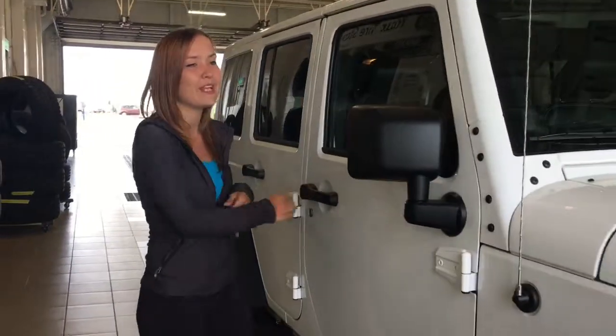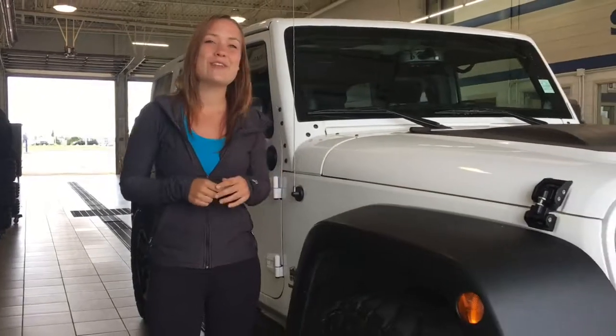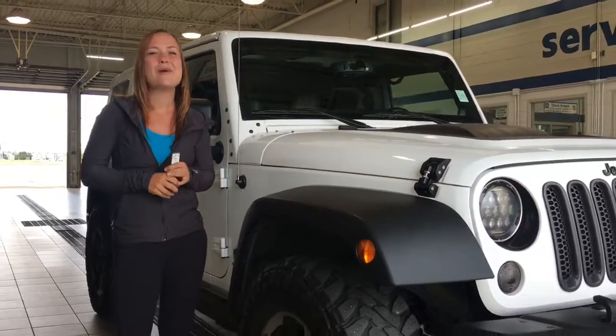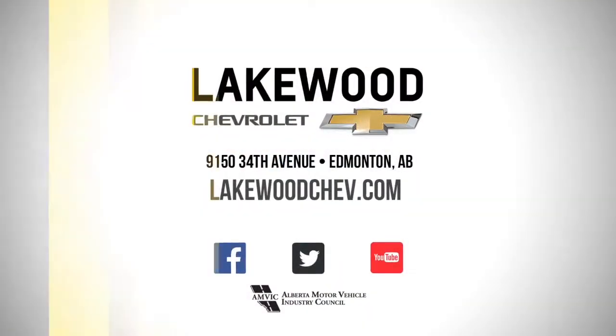So now I'd like to thank you for watching my video on the 2014 Jeep Wrangler Unlimited. If you'd like to take it for a test drive or take it home, visit us here at Lakewood Chevrolet, corner of 91st Street and 34th Ave. Hope to see you soon. Bye!